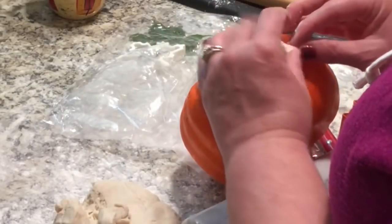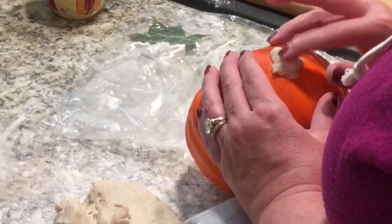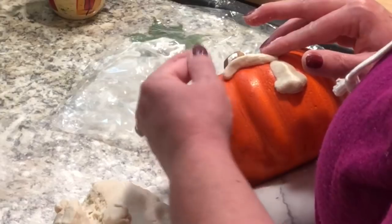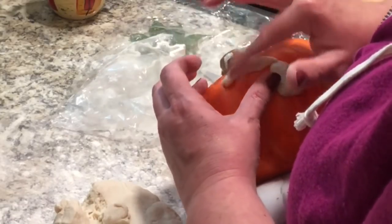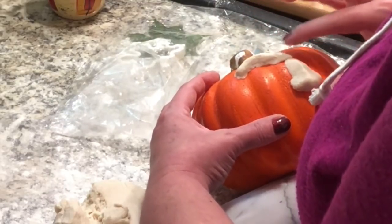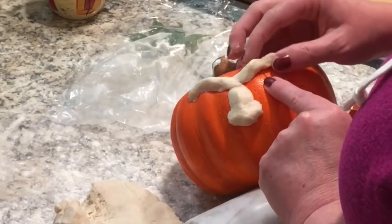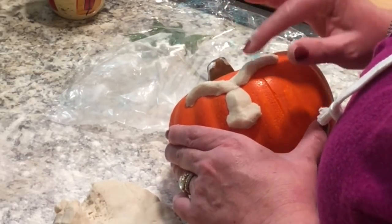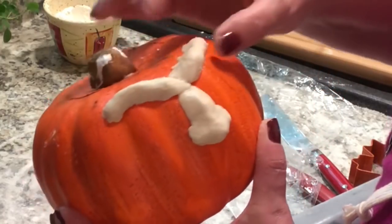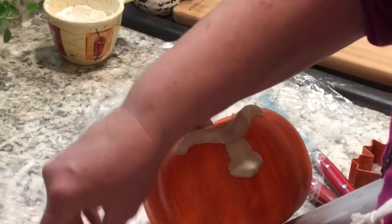I'm going to make a face on my pumpkin with the dough — starting with a nose, then moving on to eyes and mouth. The key thing to remember is to press in the sides so the dough blends into the pumpkin rather than just sitting on top. I'm pressing in the eyebrow and top of the eye, blending everything together, including the nose. This totally reminds me of a ceramics course I took in college. It's a great kid project — and since you can't put the pumpkin in the oven, you just let it air dry, then paint it however you like.